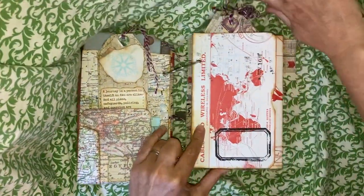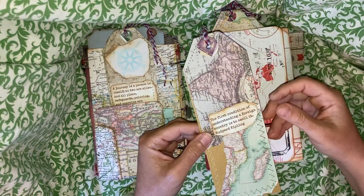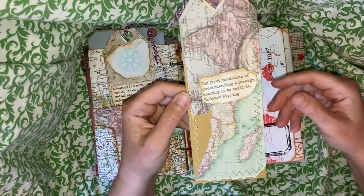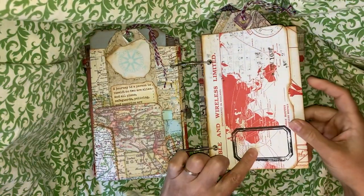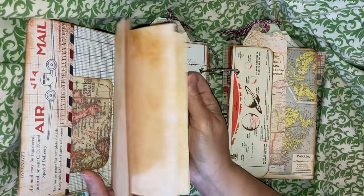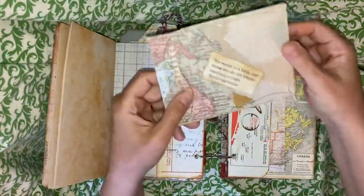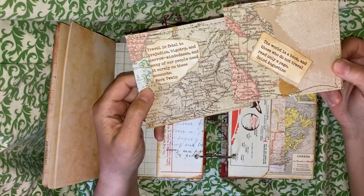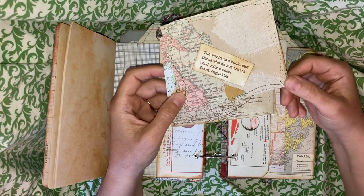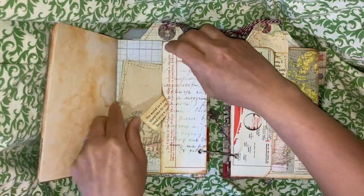This one here is Tim Holtz paper and it's a tuck in the front bit. It has another adventure quote journaling card — this quote says, 'The first condition of understanding a foreign country is to smell it,' by Rudyard Kipling. And there's a little stamp there. That flips open to reveal some journaling paper. There are two more adventure quote journaling cards: 'Travel is fatal to prejudice, bigotry, and narrow-mindedness — many of our people need it sorely,' by Mark Twain; and 'The world is a book and those who do not travel read only a page,' attributed to St. Augustine.